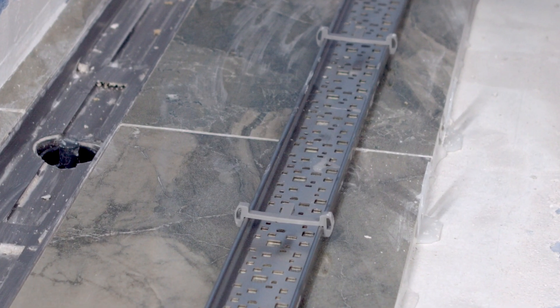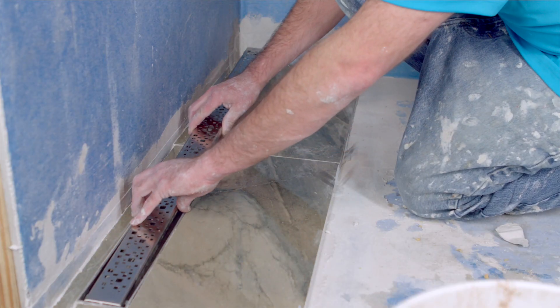Ensure all plastic clips are attached to the bottom of the grate. Place the stainless steel grate on the grate holder.